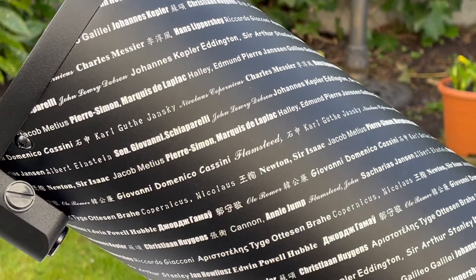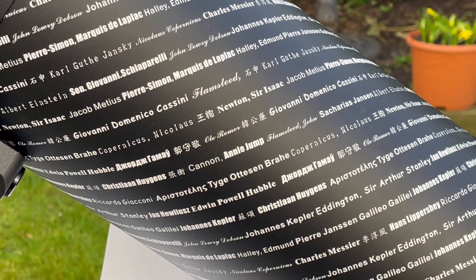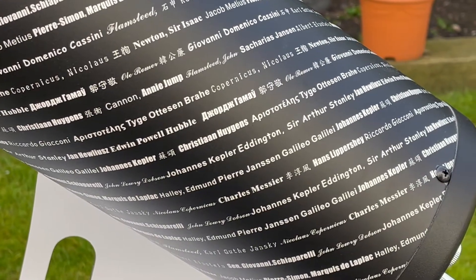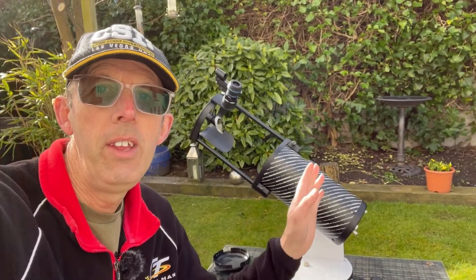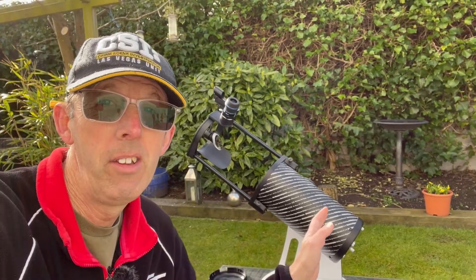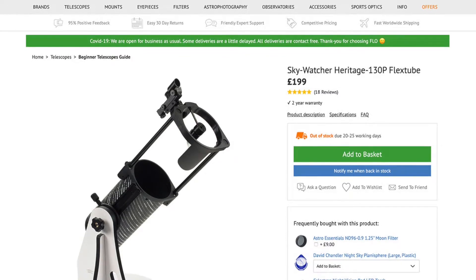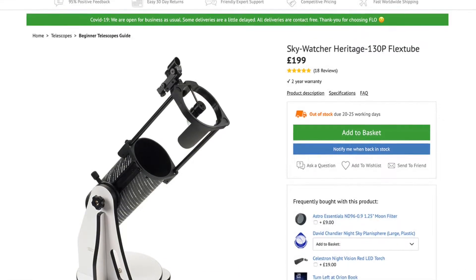Now, this is a special edition telescope and it has all these names around the tube — famous names: Isaac Newton, Christian Huygens, Charles Messier. There are even some women astronomers on there who were very important in determining distances, cataloguing stars and all that sort of thing. Another thing as well is that this actual model was released about 10 years ago, so I think now it's probably discontinued, which is a bit of a shame. I've had a look and all I can find is out of stock on all the sites. So maybe this telescope is discontinued altogether, but I'll put a link in the description to the nearest telescope I can find to this particular model.